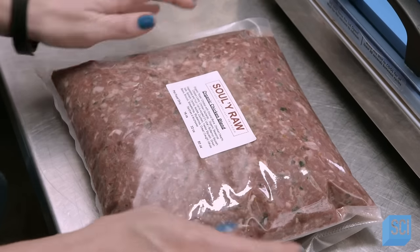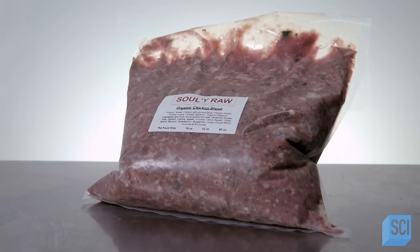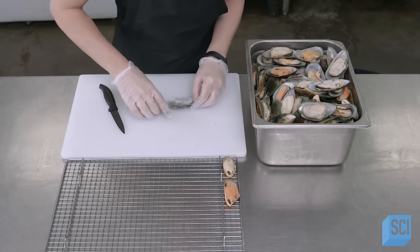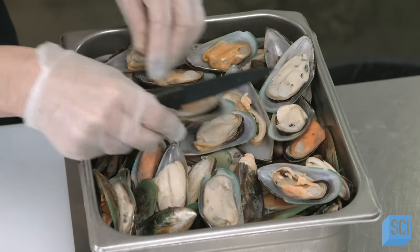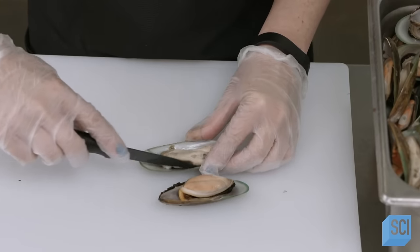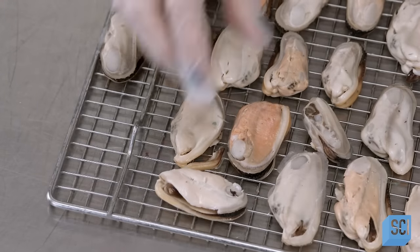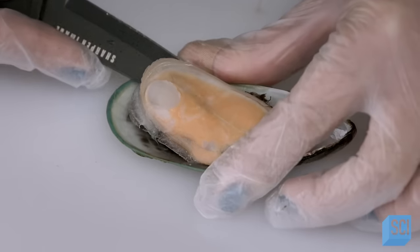For the furry members of the family, dinner is ready to be served. To make some raw pet snacks, a worker deshells New Zealand green-lipped mussels, a species that is believed to have fast-acting anti-inflammatory properties. After she cuts the mussels free from the shells, she places them on racks for air drying.